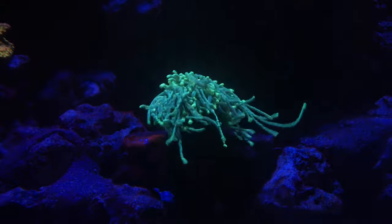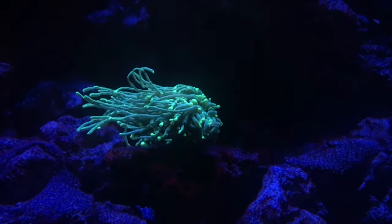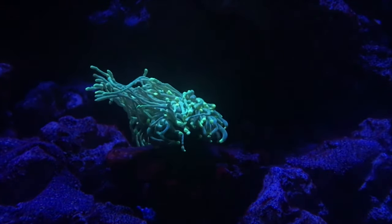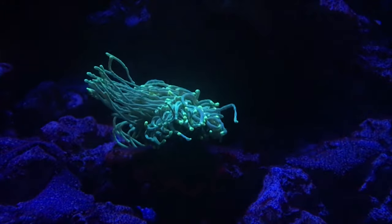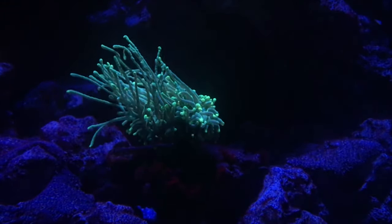Now I am in the stage where I'm getting the diatoms and I'm getting some algae growing inside of the system from the old rock. But all in all I think it's doing very well. I think over time that diatom will go away through water changes and cleaning the sand.